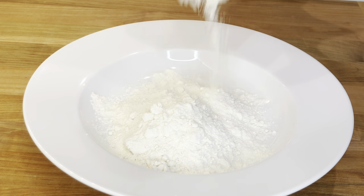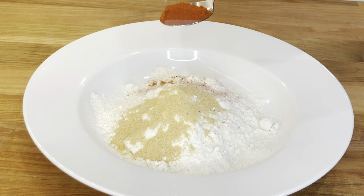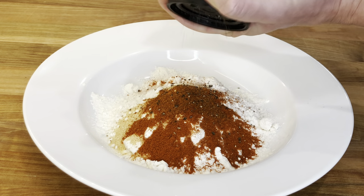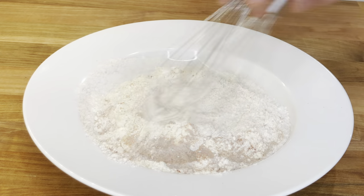In another dish, add one and a half cups of all-purpose flour, one teaspoon of salt, one teaspoon of garlic powder, one teaspoon of smoked paprika, one third to half teaspoon of chili powder, and some fresh ground black pepper. Then mix it to combine.